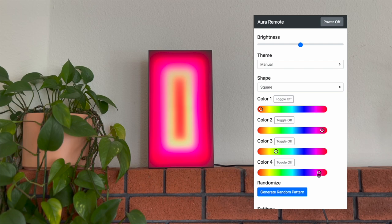Here I'm just toggling that inner color, and you can really tweak it to whatever color you'd like to see.